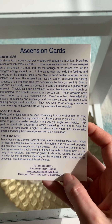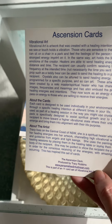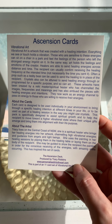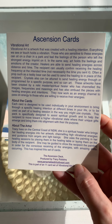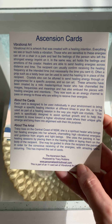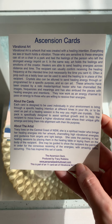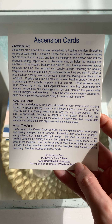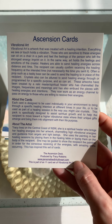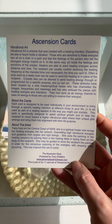Vibrational art is artwork that was created with a healing intention. Everything we see or touch holds a vibration. Those who are sensitive to these energies can sit on a chair in a park and feel the feelings of people who left the strongest energy imprint on it. In the same way, art holds the feelings and emotions of the creator. Healers are able to send healing energies across distance and time. The recipient can usually confirm receiving the healing frequency at the intended time, which is not necessarily the time you send it.